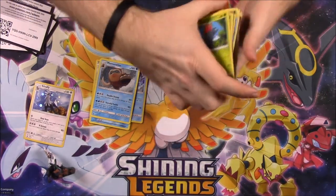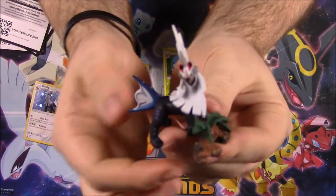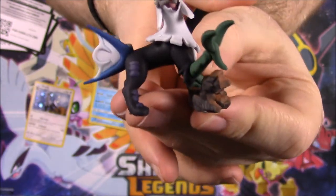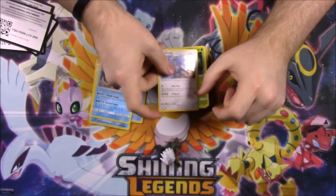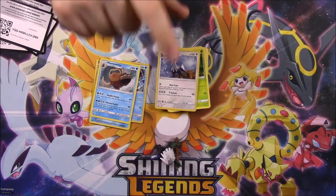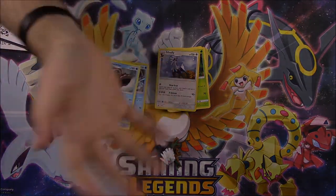So that is it for this Savali figure collection. Of course we got the Savali figure here which looks really cool — I'm going to put that with all the other ones that I have. And then the Savali Holo promo card which is a bit bent because of the way they packaged it. That's going to be it for this unboxing, I hope you enjoyed. Let me know in the comments down below, don't forget to subscribe to see more Pokemon card unboxings, and we'll see you next time.